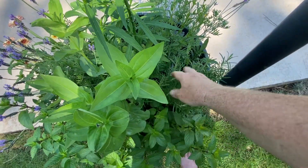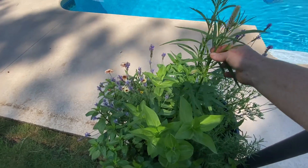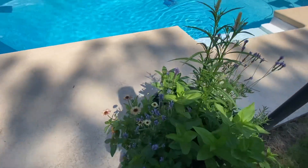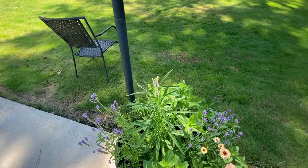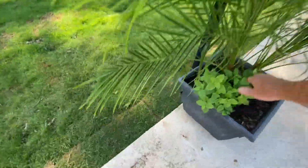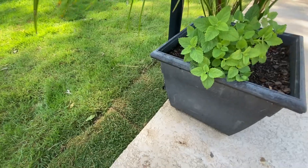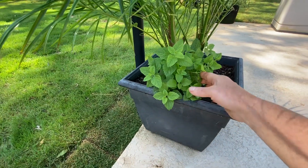This is a rosemary — I think it's Tuscan Blue. I got this last year; rosemary absolutely overwinters here. This is celosia, its name is Flamingo — it's supposed to be a really beautiful pink, and I got that because my mom loves flamingos. I've got celosia in a bunch of different places. This is a palm I got from Bill's Produce just because I like the way the trunk grows.